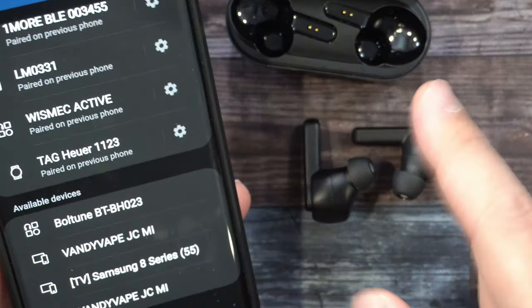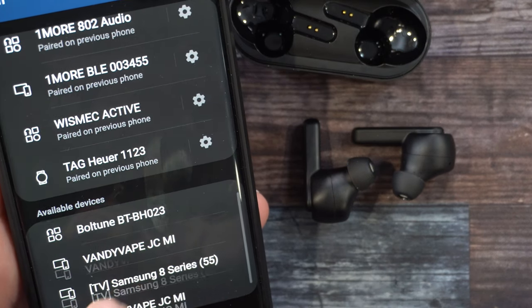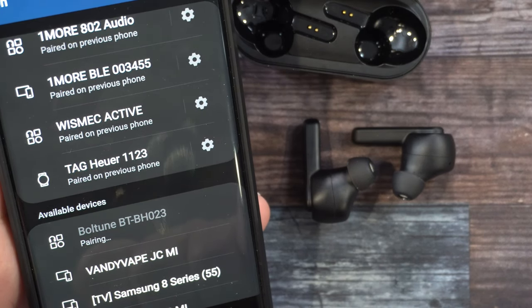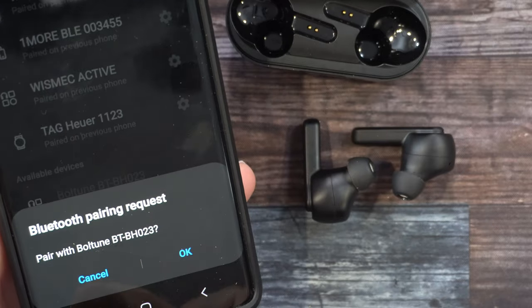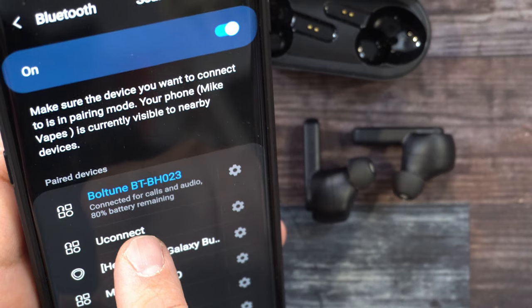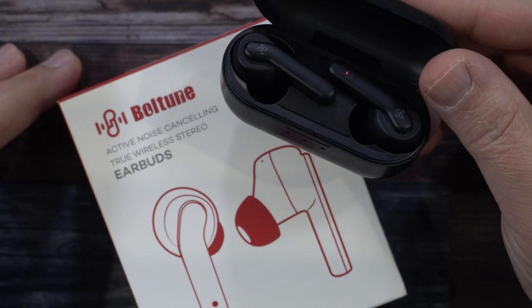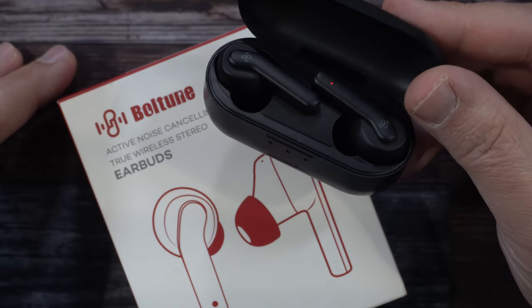Now when pairing it up, I have them opened up. You can see it says Boltune on the phone — click it and right now we are pairing. Press OK. And we are connected for calls and audio with 80% battery remaining. And that was the Boltune Active Noise Cancelling Earbuds.